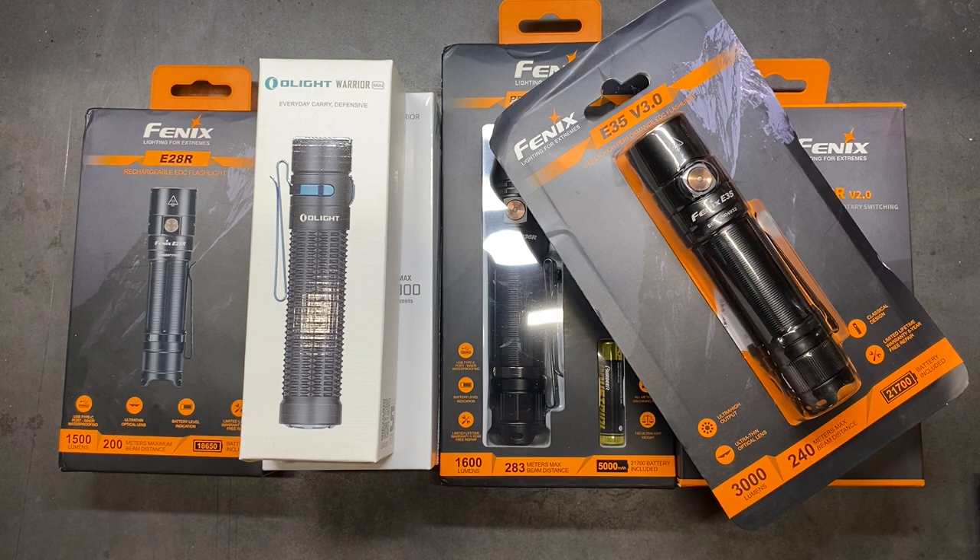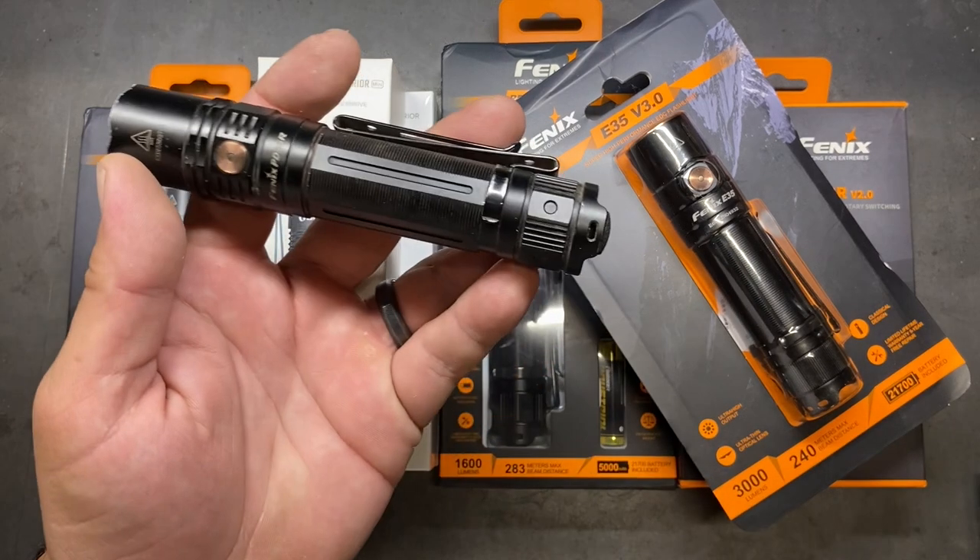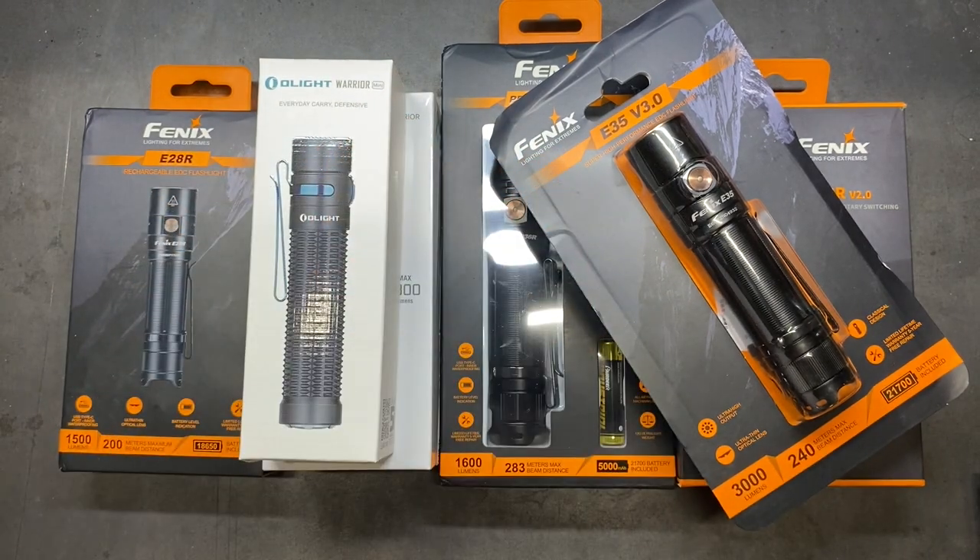For the last few months, I've had a lot of people request that I do EDC flashlight reviews. I've kind of leaned away from it, but with enough requests, I've decided to try my hand at it. So I invested some of my own money in a couple of different brands. Fenix is one that I'm very familiar with — in fact, the Fenix PD36R is my EDC flashlight for work, so I'm pretty familiar with them.